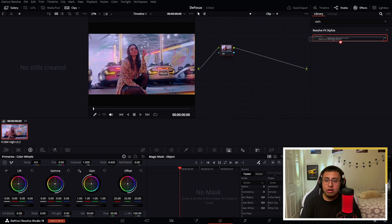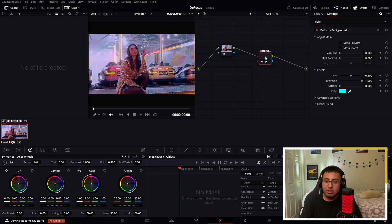Right here you can either add it into your node, or you can just place it right on the line and it just adds another node for you. So we are going to defocus the background.